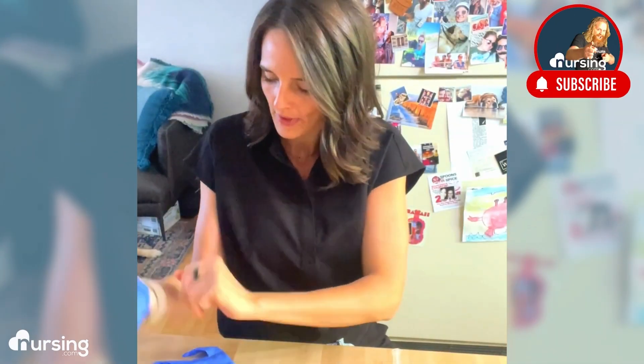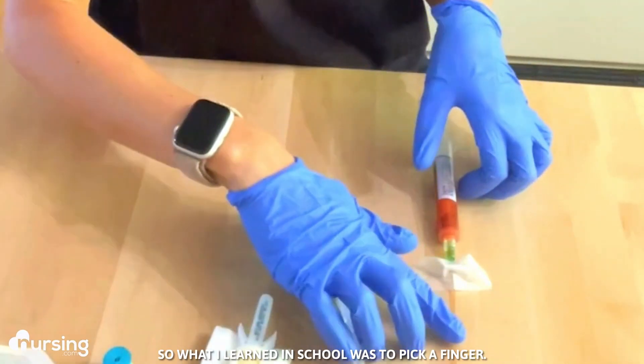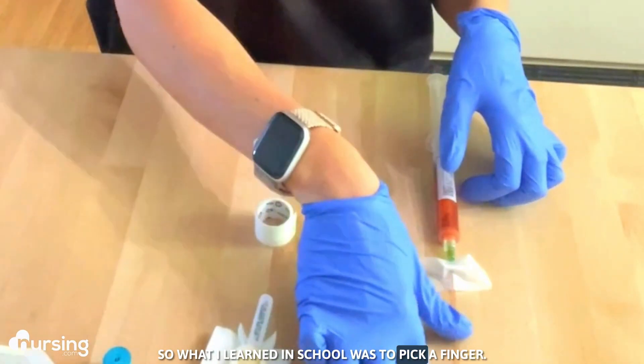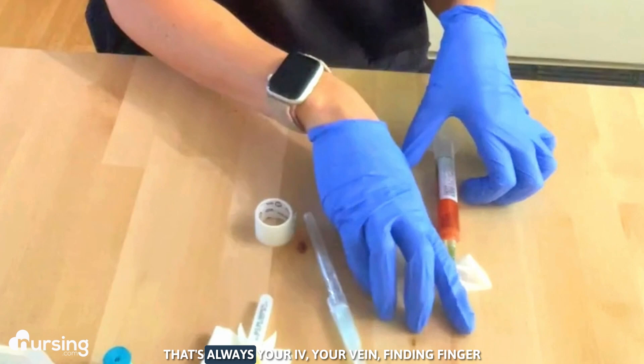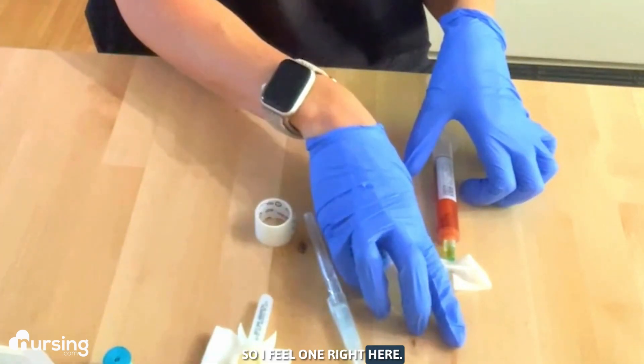I've done clean gloves. I'm going to make sure to apply the tourniquet. What I learned in school was to pick a finger that's always your IV, your vein-finding finger. I feel one right here.